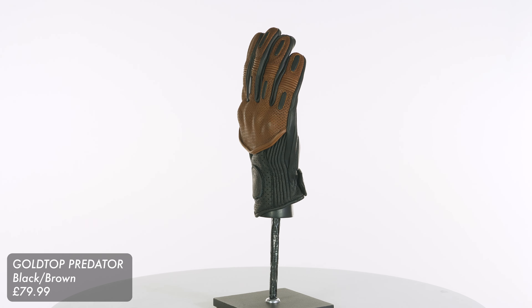Now they look deceptively simple but they've got lots of reinforcement and a decent amount of armour on them, making them one of Goldtop's most reinforced gloves. It starts, as always with Goldtop, with the quality leather. They have a drum dyed aniline cowhide leather on this — it's one millimetre thick. It is a little bit tougher than you'll find with their jackets. It will take a little bit of breaking in but once broken in it'll be so soft and comfortable.